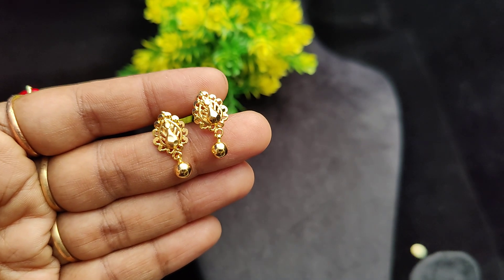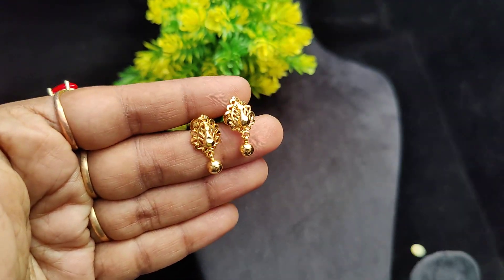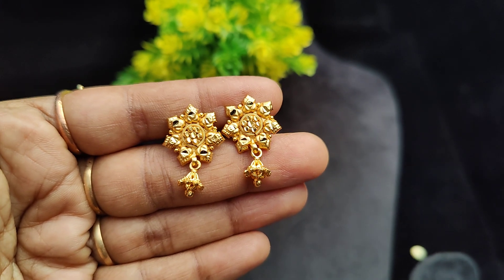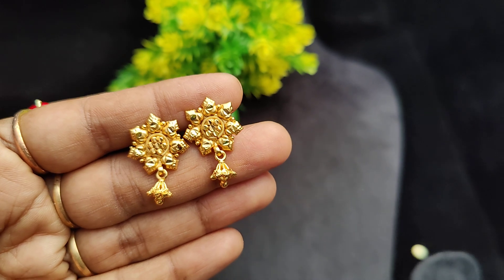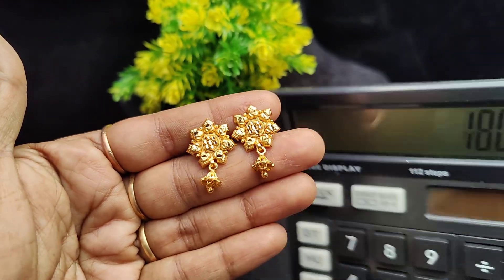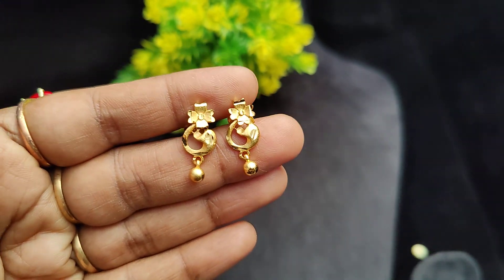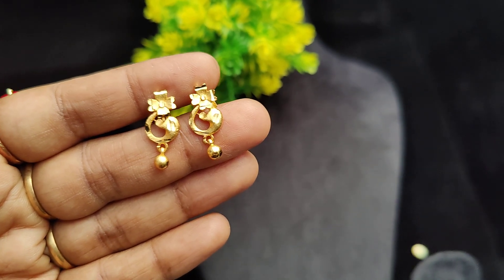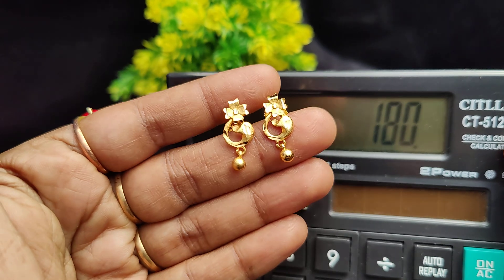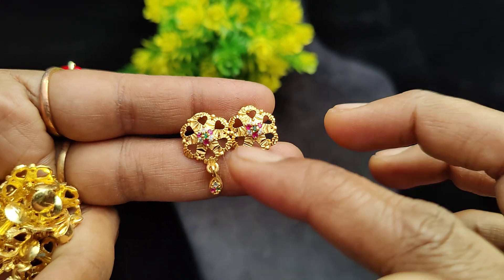This is 150 rupees plus shipping. It is a flower pattern — a jimki type design, medium size. It is real gold finish. The price is 180 rupees plus shipping. This is a very cute, very small size piece at 180 rupees. Next we have a flower pattern with drops and stone work.